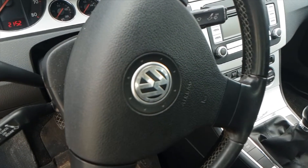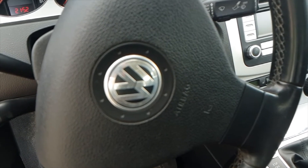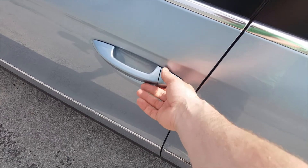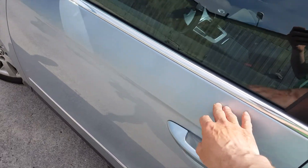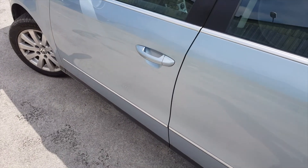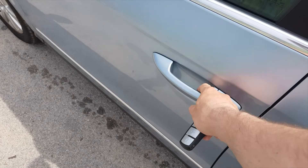Many owners of Volkswagen Passat, Touareg, or Phaeton don't know this trick with their remote car key — how to open your Volkswagen with a key and where to get it. I decided to record this video about this old trick, which is more than 10 years old.